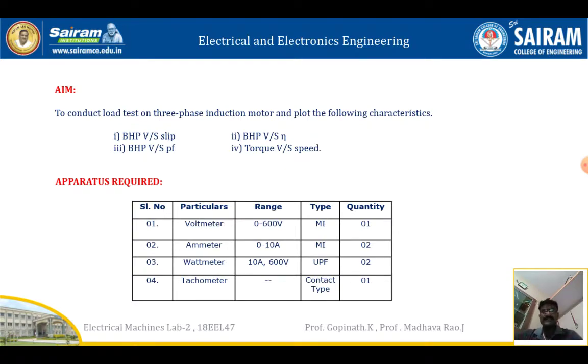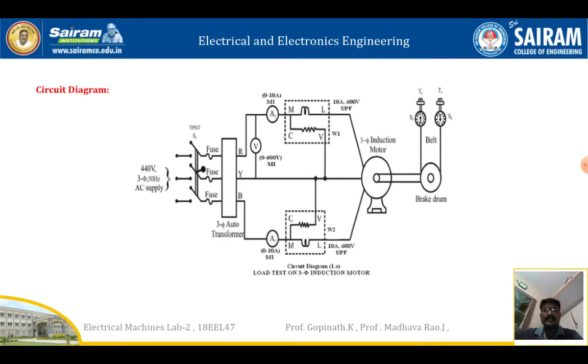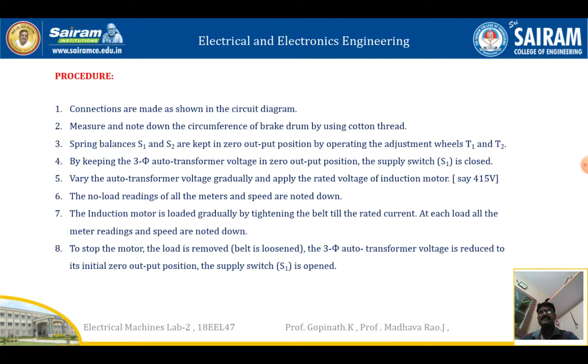This is the circuit diagram for the load test on three phase induction machine. We have connected wattmeter W1 and W2. For W1, it is connected between R and Y phases; similarly for W2, it is connected between B and Y phases — Y is common for both R and B. The brake drum is mechanically coupled to the three phase induction motor. Springs S1 and S2 are connected with the belt and T1 and T2. When we increase the tension in T1 and T2, the belt will be tightened and the load will be applied. Corresponding values of voltage and ammeter readings should be taken.